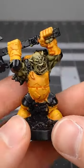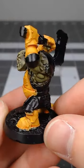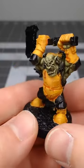And with that you now have yellow armor on your orcs. If you'd like to see more fun ways to paint your models, be sure to subscribe to the channel.